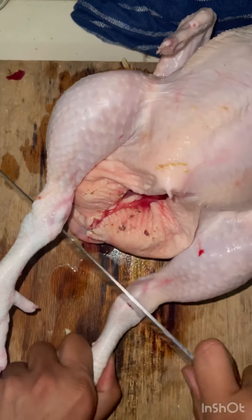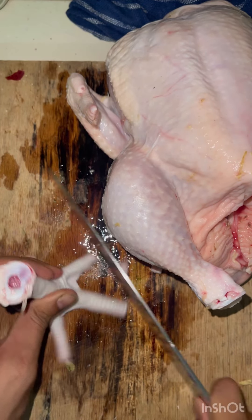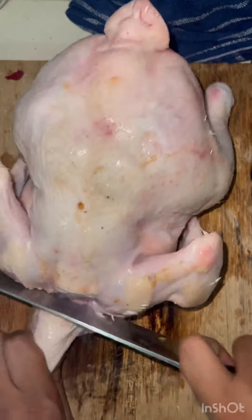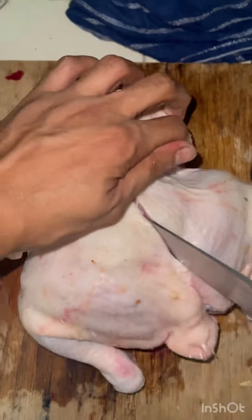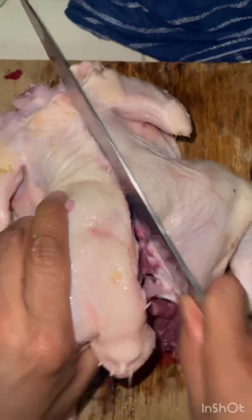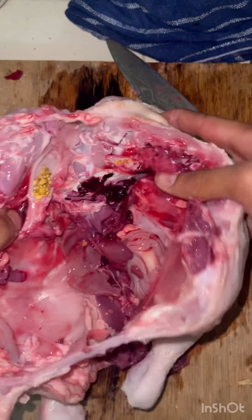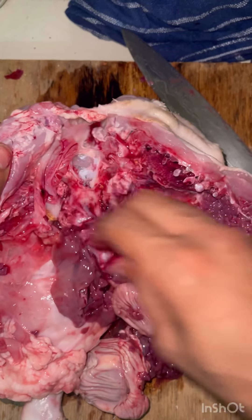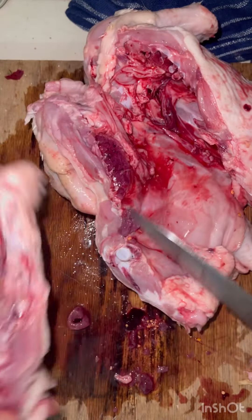Now we're going to go with the chicken. I'm going to take the feet off — we're going to use those for stock. Make sure you take the nails off. Neck, also for stock. And then the backbone, this will be stock as well. The insides we're going to use, and we're going to let them braise in the chicken sauce with the chicken drips and everything else. This goes into stock.